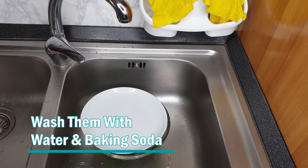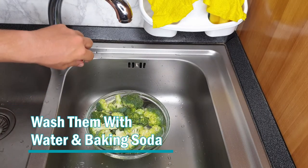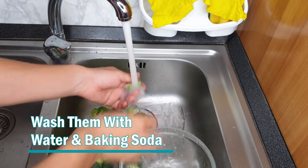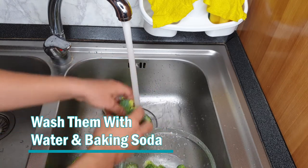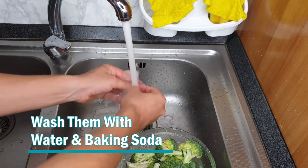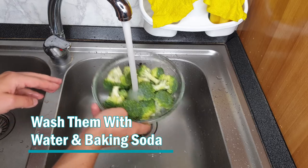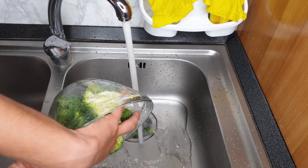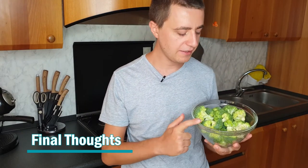Around 10 minutes have passed so let's wash the broccoli and we are done. We remove the lid and rinse with cold water, washing them one by one. Let's wash them one last time. And basically that's it — with little effort we have them clean and ready for cooking.